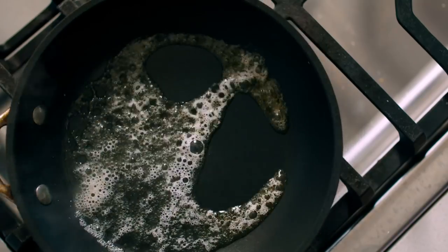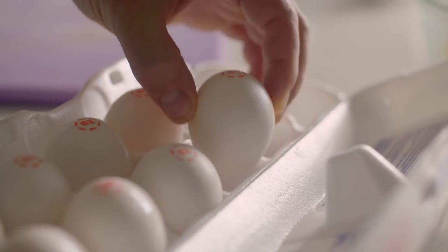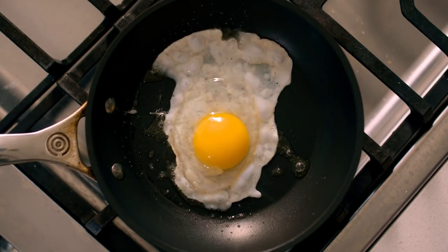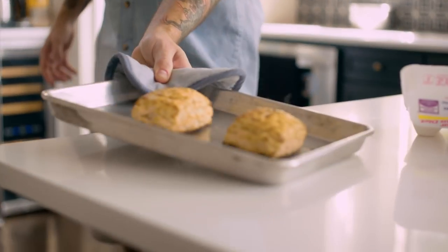Every breakfast sandwich yearns for a runny egg. When you cook an egg with a runny yolk, you're looking for that super fresh flavor. The cool thing about Eglin's Best eggs is they have a thicker shell, and that kind of preserves the flavor for longer, so it's a fresher egg when you buy Eglin's Best.